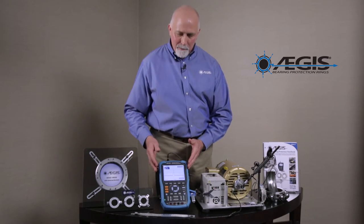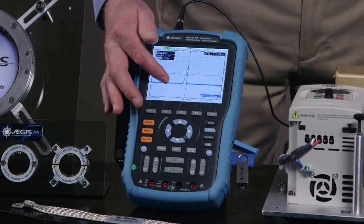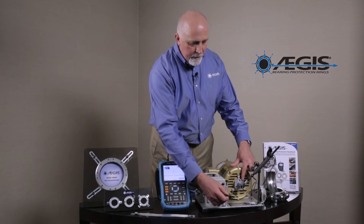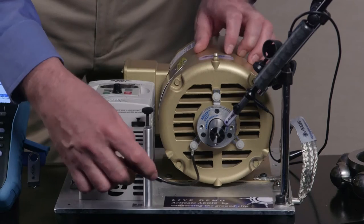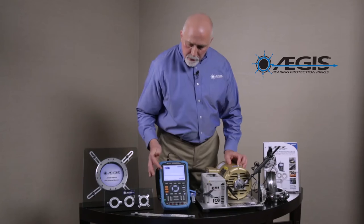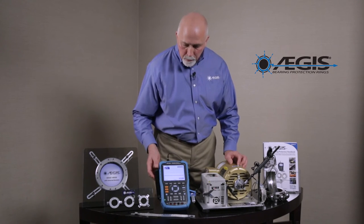Now that we know we have a problem, let's figure out how to solve it. What we want to do is get rid of this voltage on the shaft of the motor. We're going to connect the shaft grounding ring, whose microfibers are touching the motor's spinning shaft, and connect it directly to ground. And then you can see on the screen of the shaft voltage tester that the voltage has gone completely away.